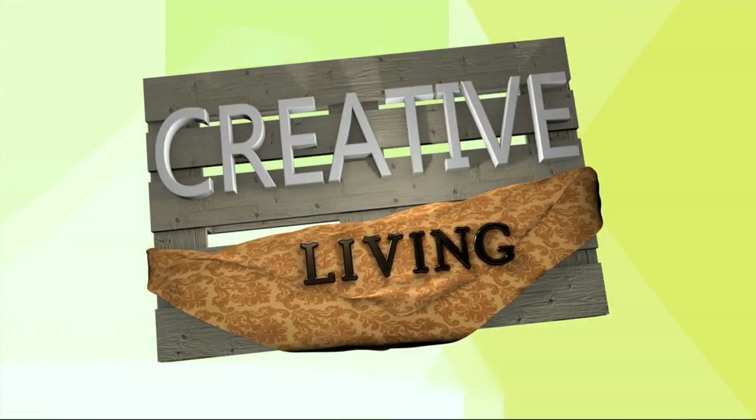All right, welcome back everybody. Time for today's Creative Living segment, and nobody makes the studio smell better than Chef Lori. But today we are cooking a little bit lighter in the new year, and Chef Lori's mantra is make a lot of one thing and then make three meals out of it. So today it's cabbage.